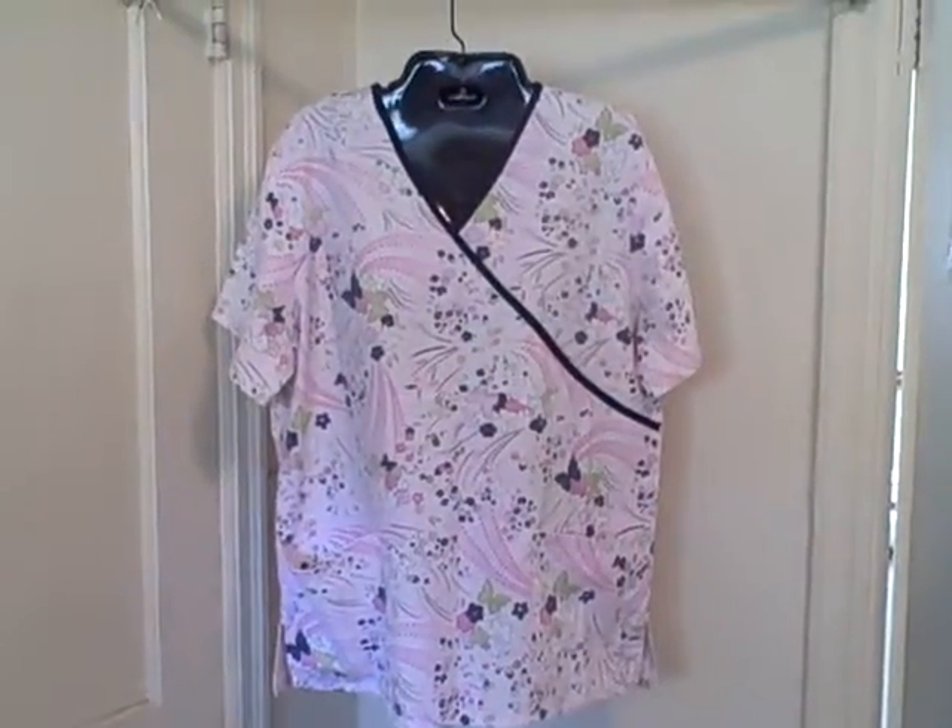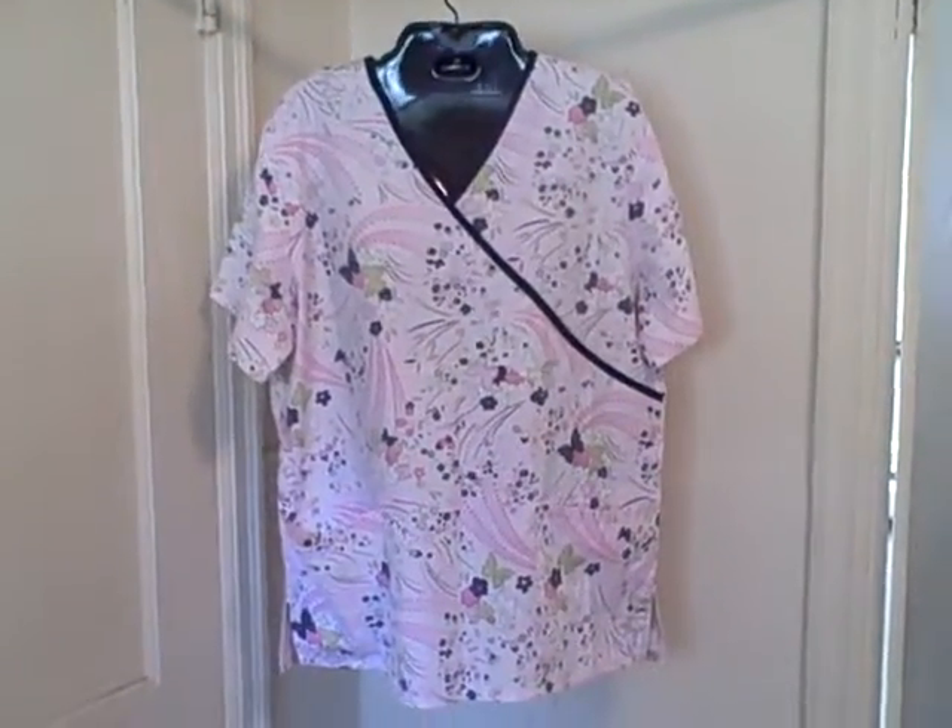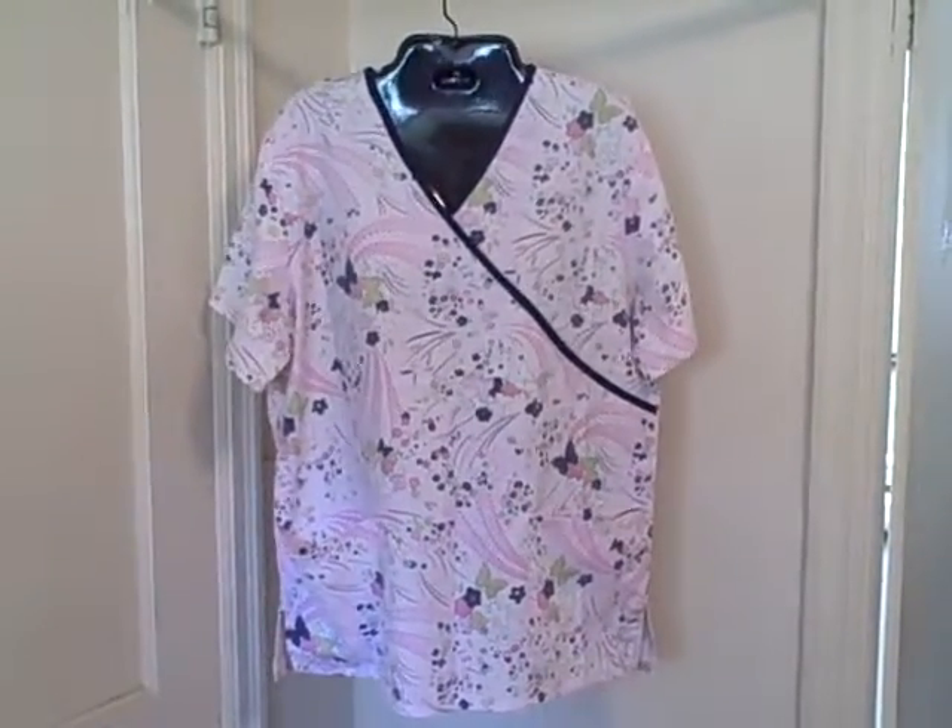SB Scrub, size medium, v-neck, short sleeve, two pocket, pullover. Thank you.